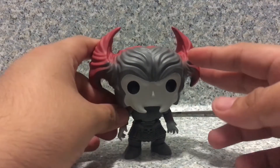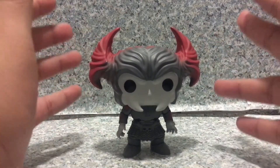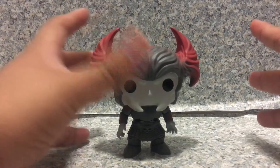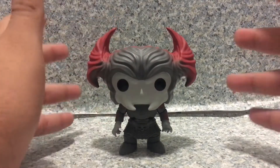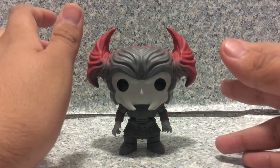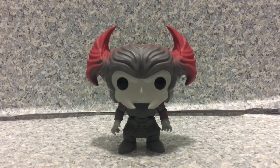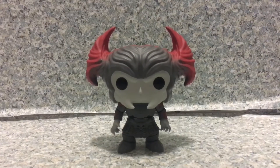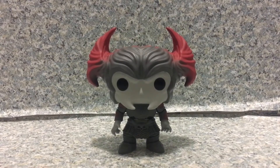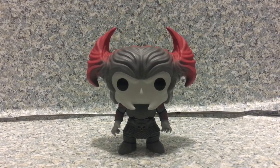So overall, it's a not bad-looking POP, to be honest. I really do like this POP, but I really wish it's taller than just the standard other POPs. In the movie, he is pretty much a bigger, giant dude in the film, while they made him into the same size as your normal Justice League POPs. I really wish Funko can bring back the Justice League POPs and give us the 6-inch version of Steppenwolf. But the POP itself is pretty decent — not too bad at all. Great paint apps, great sculpt. Everything else looks really great.